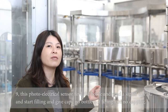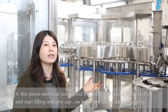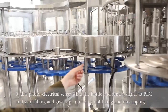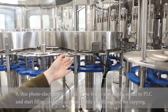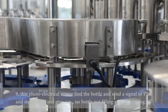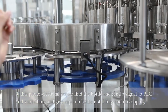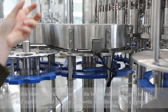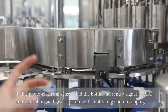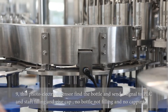This machine also has a no-bottle no-fill function. We have a photo-electric sensor to detect whether bottles are present. Once a bottle passes by, the sensor sends a signal to the PLC, and the PLC tells the solenoid valve to open and start filling. So this filling machine has a function where first it does quick filling, and then slow filling.